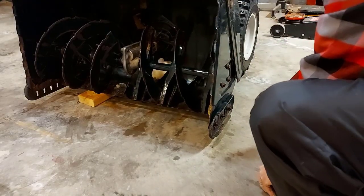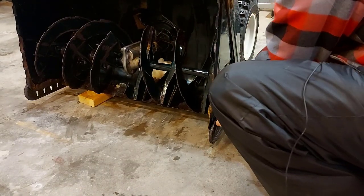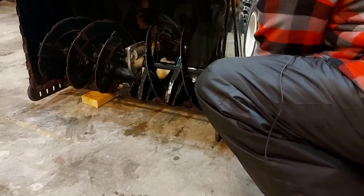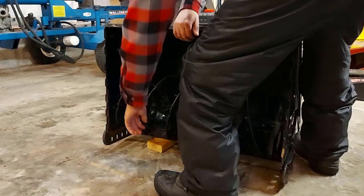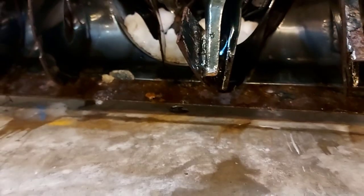I'll do the same to this side. There you go — both sides are raised up now. I'll lift this up and take my scrap block out of there. You can see the clearance there from the scraper to the floor is about an inch.